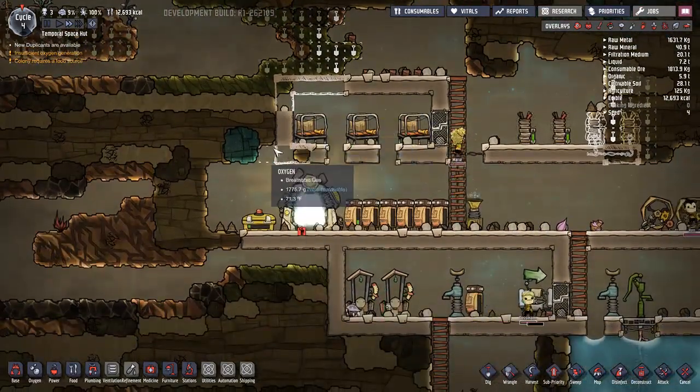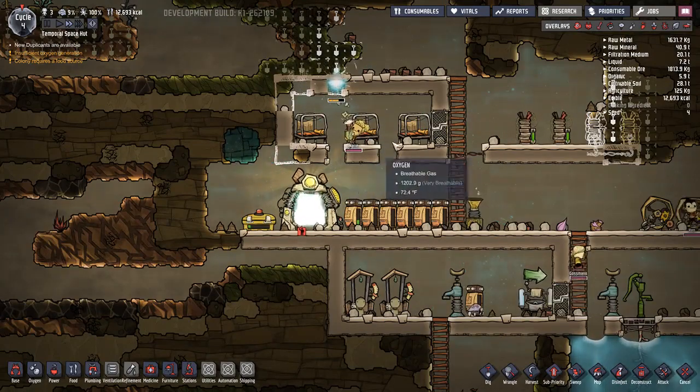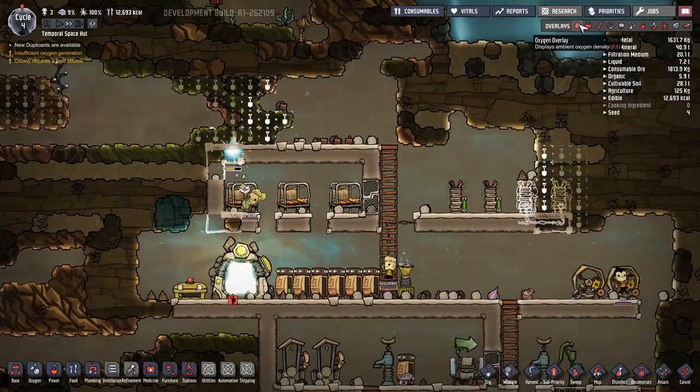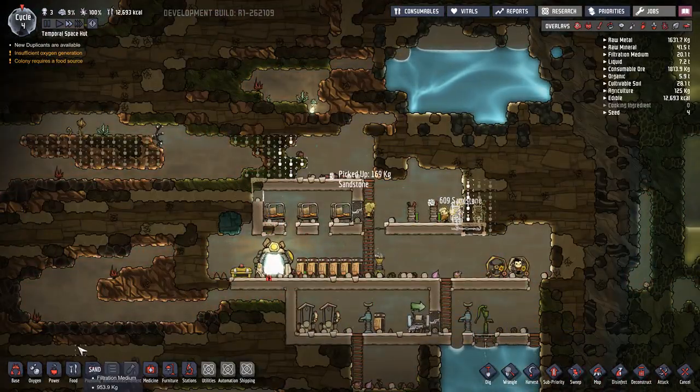The room's almost done. I think we're about to finish it. But now oxygen is pumping to the base, which is fantastic.